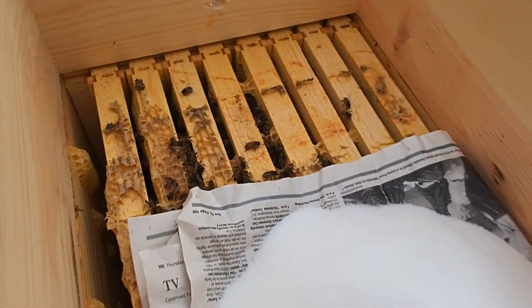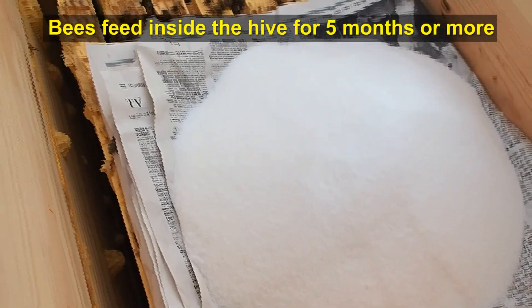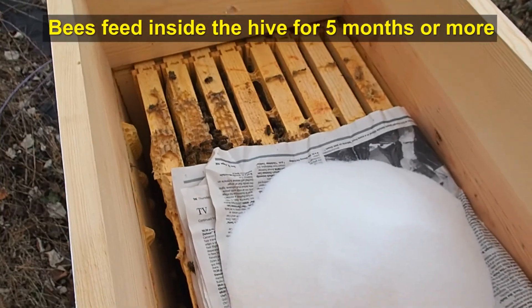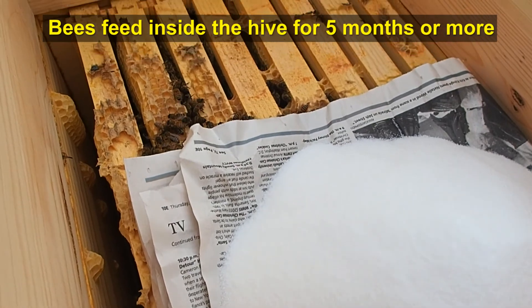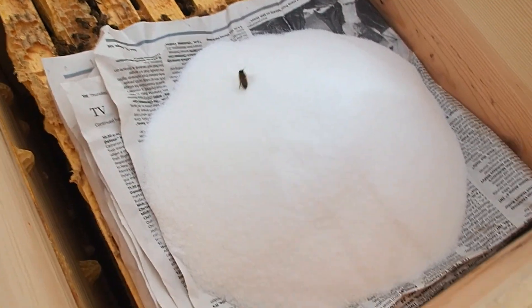We are going to close up this lid now. We may have to pop in here every once in a while — hopefully if we get warmer weather in a few weeks, we can add some more sugar in. But this is the simple setup we're going to try this year. We're going to put our cover back on and then wrap our entire hive and just leave them go.